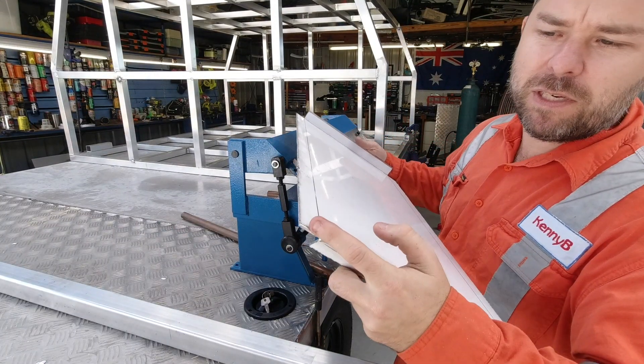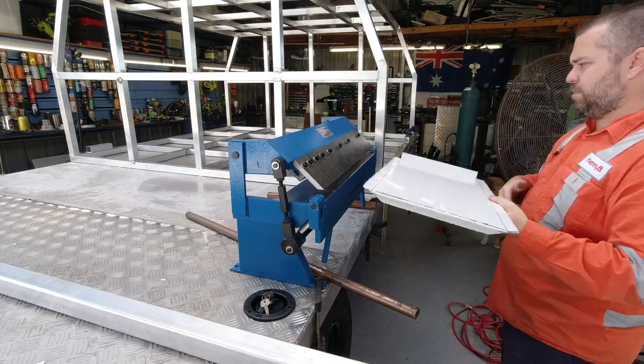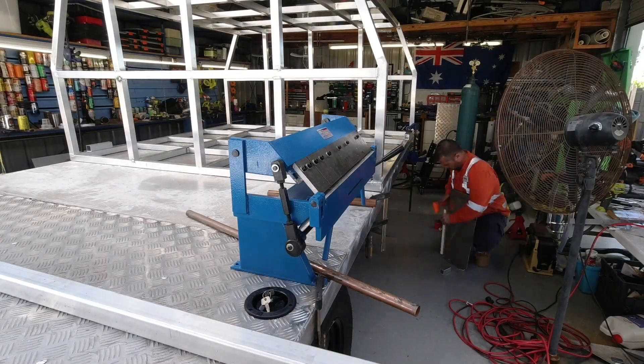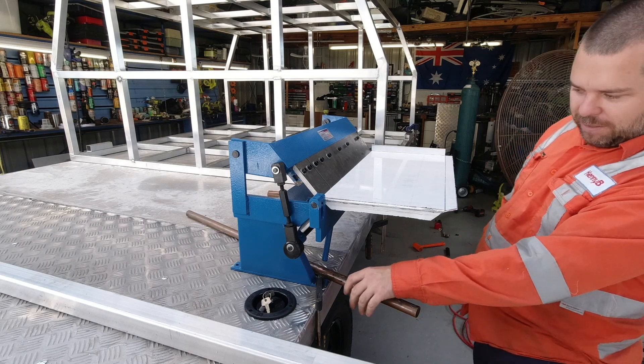I'm going to 45-degree these two edges and I think it might help me get it in the pan brake. Okay, take two - just 45 those off. That's so close. I'll leave that at 90.